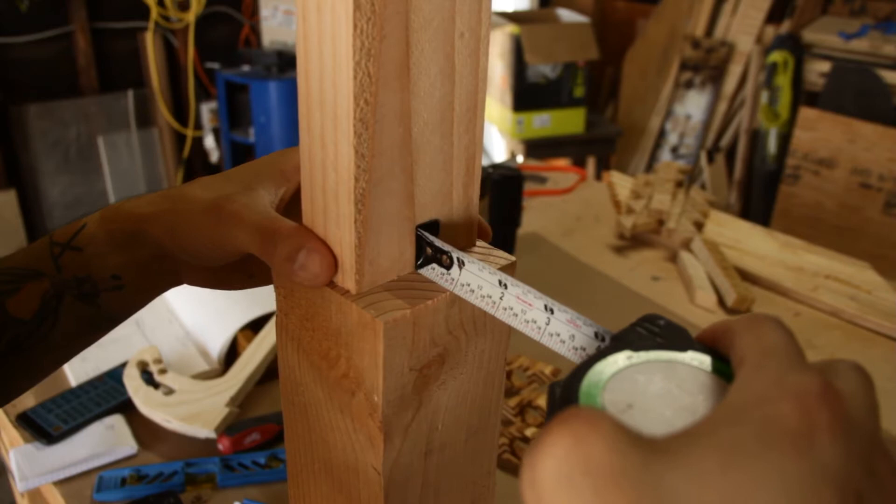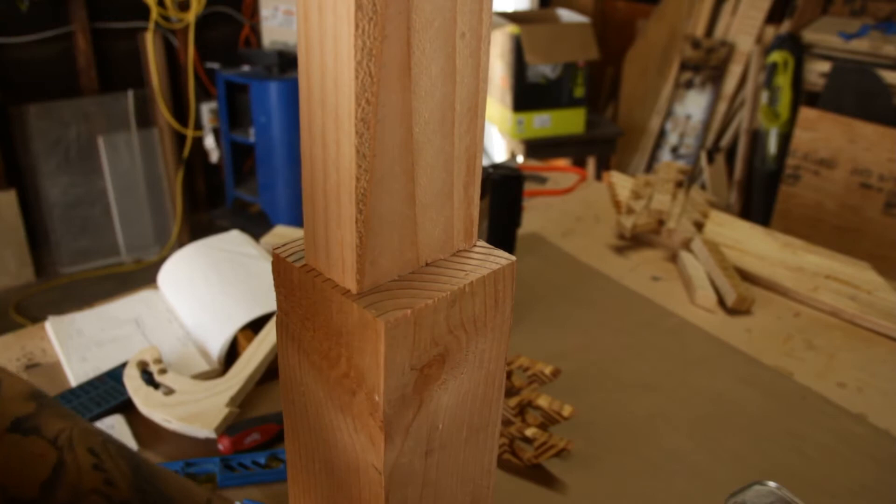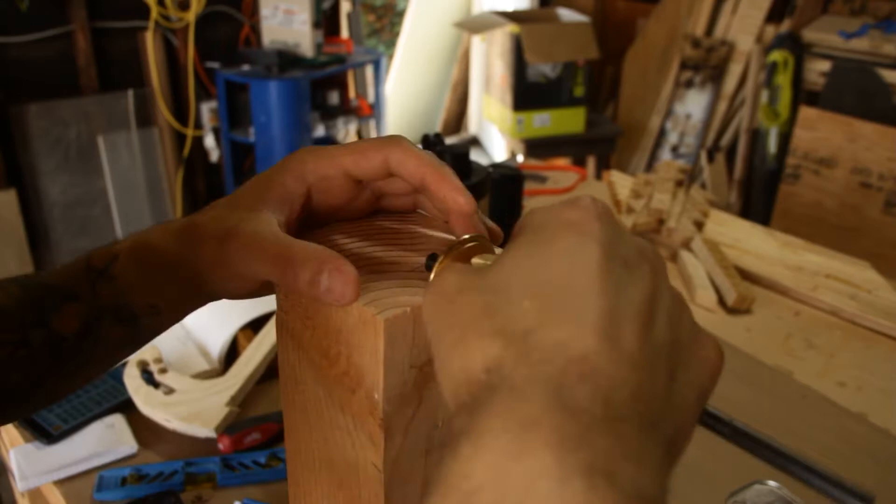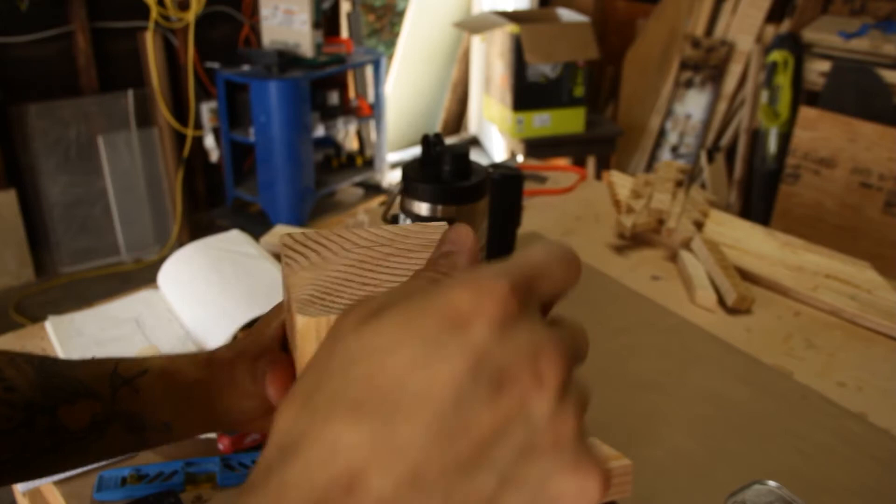To make this joint I grabbed a scrap piece of 4x4, since I'll be using 4x4s for the legs of the dining table, and I grabbed a 2x4 and ripped it down to a 2x2.5 and I'm just centering it in the 4x4. I went ahead and made a small mark with my pencil and then I'll set my marking gauge to that pencil line and mark all four sides.